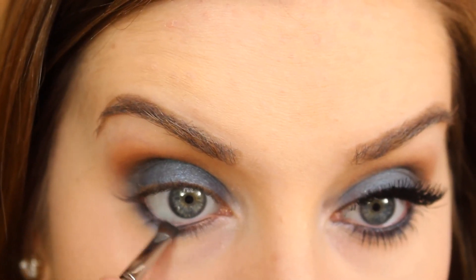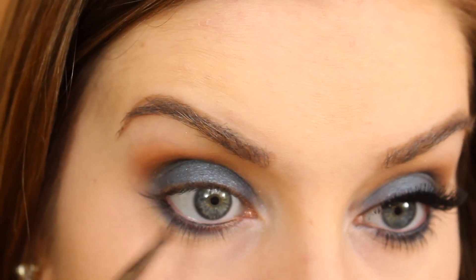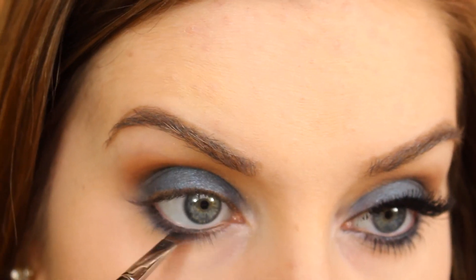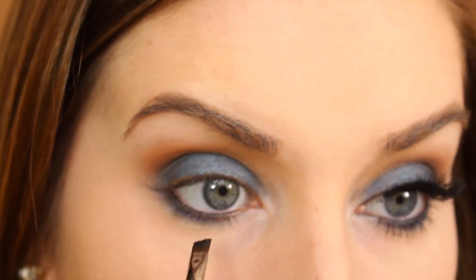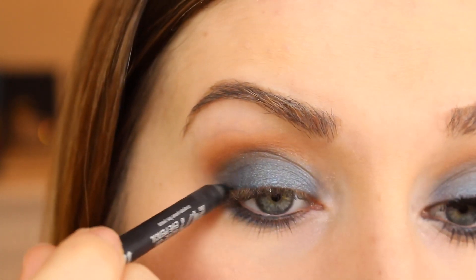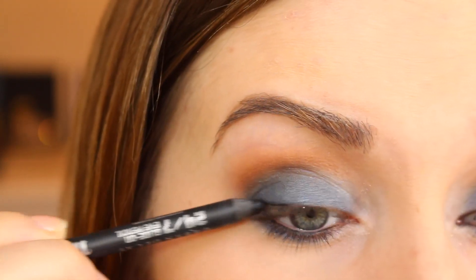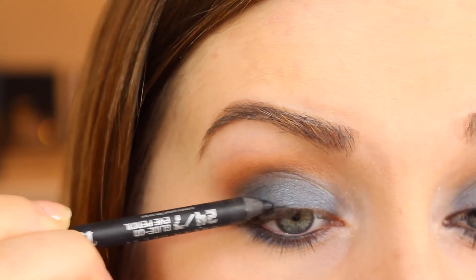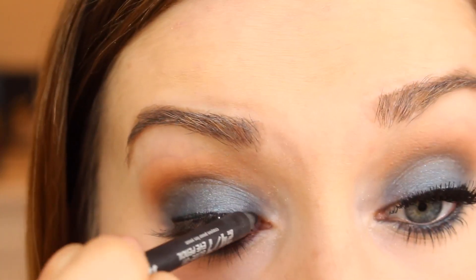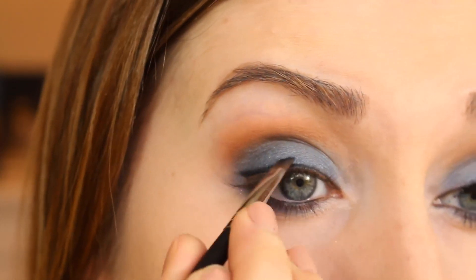You can add a bit of the black in the palette — that licorice color — and sort of put that right at that line, which works really well. We don't need a whole lot of liner up top, but just very, very close to the lashes, put just a little bit of this. You don't have to be too careful with it because we're going to put false lashes on over this. And again, you can smooth that a bit with your angled brush.